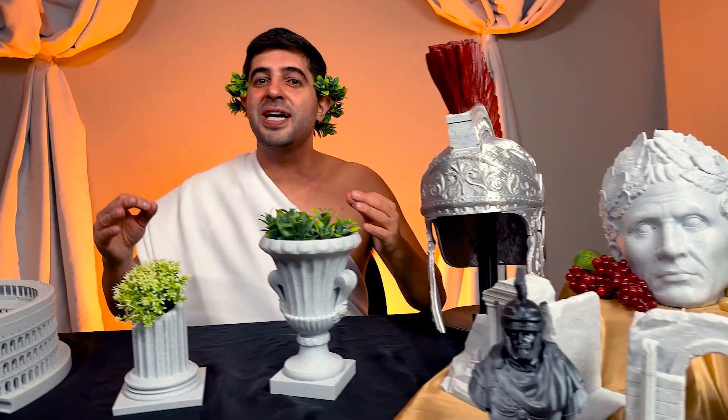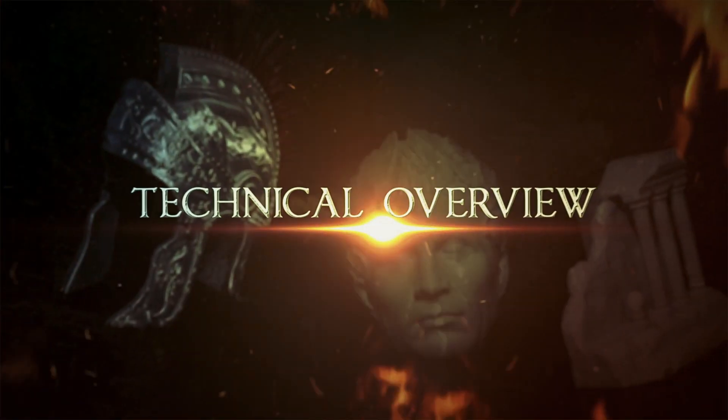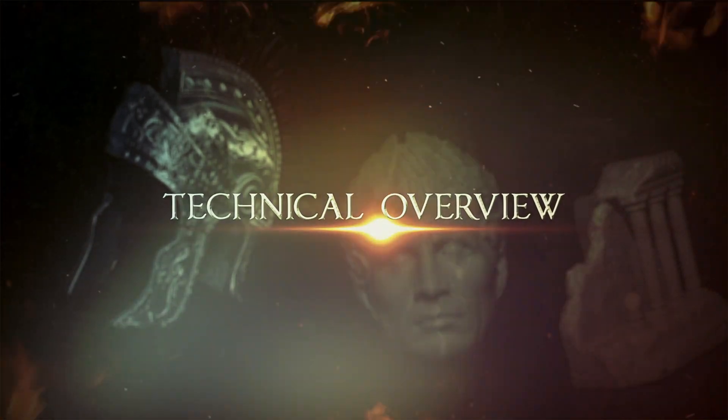And this wraps up the Roman Empire drop. As you guys know, Rome wasn't built in a day, so now let me show you how to build these guys. Technical overview. Let's start the technical overview of this drop — and to start, the head of Rome.